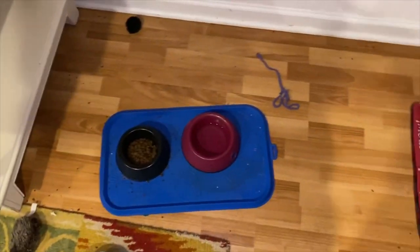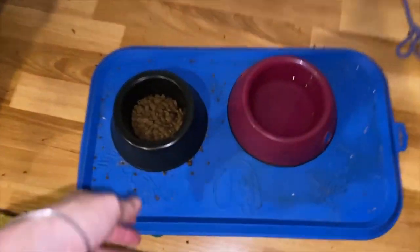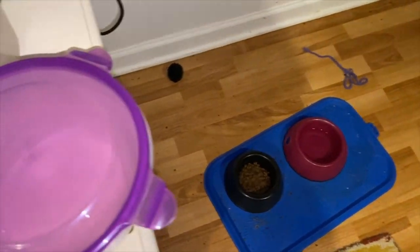I keep two containers of water and two containers of food because I have four ferrets. I clean these all the time but they're permanently stained — the ferrets have basically destroyed them.